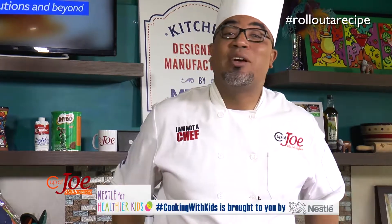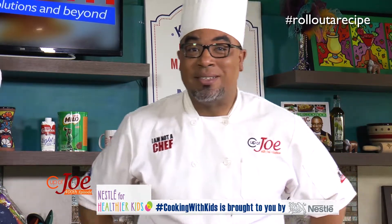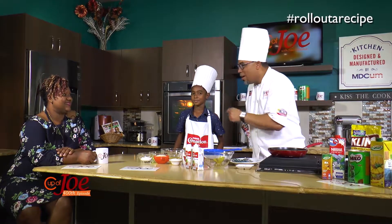This morning, inside the Cup of Joe kitchen studio, the Biharilals have stormed us. I have mommy Biharilals — Natalie is here with me, and Natalie brought her middle son.